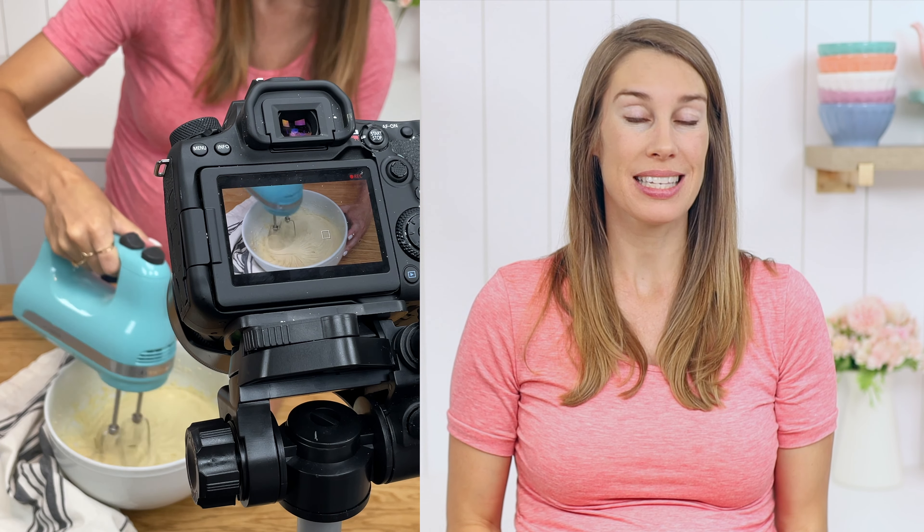Hello! I thought it would be fun to share a bit of life behind the scenes at British Girl Bakes — how I make and film my tutorials, some fun upcoming projects and recipes, and some sneak peeks behind the scenes.